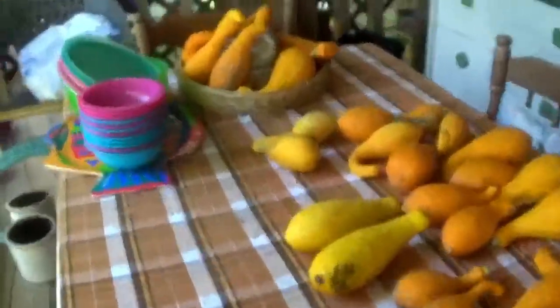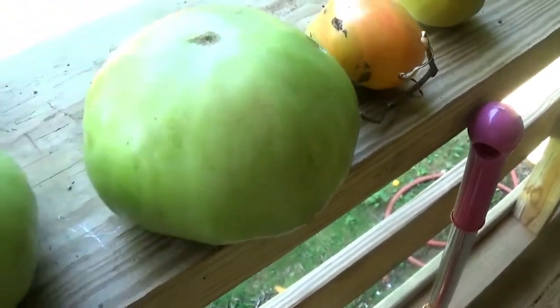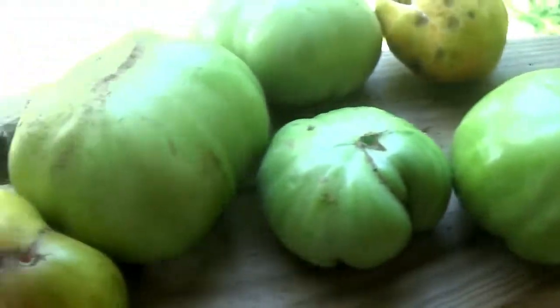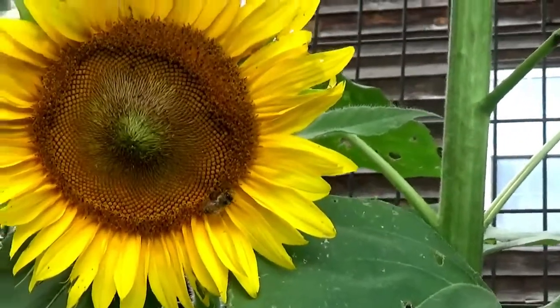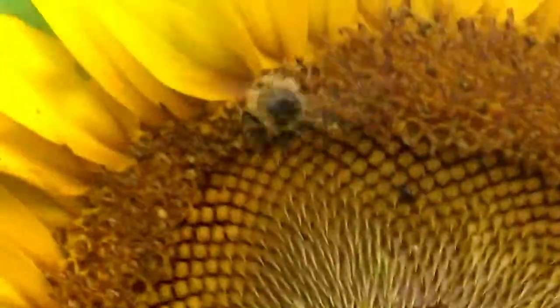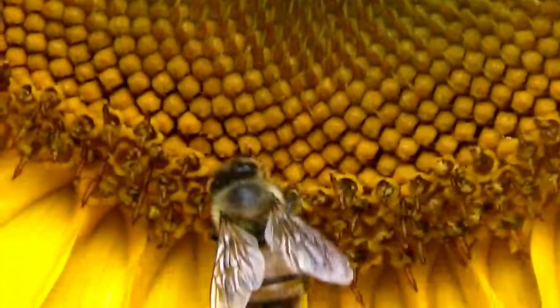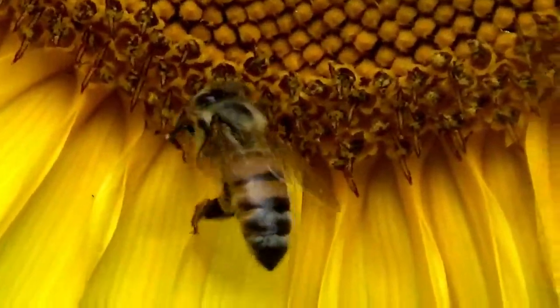Okay, here's my squash, and look at this tomato — that's your normal size, look at these, they're huge! This is why you plant flowers around your plants to pollinate. See the little honeybees? They love it, then they pollinate your trees. You want your honeybees.